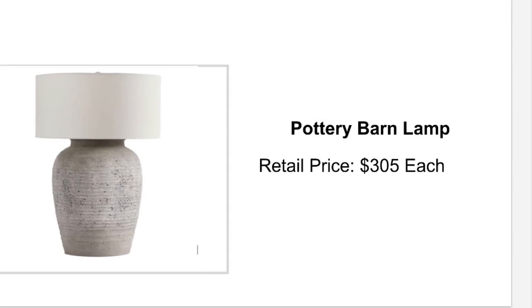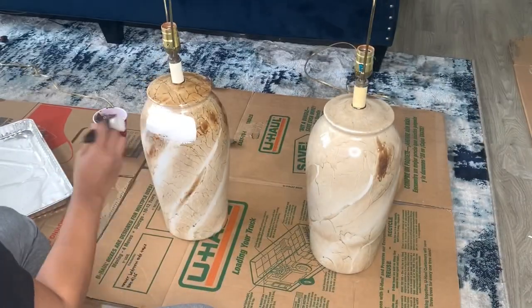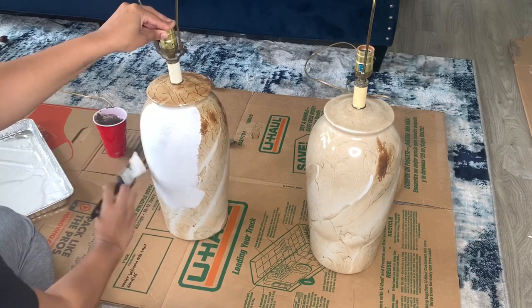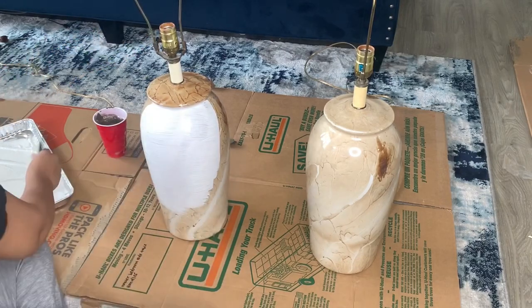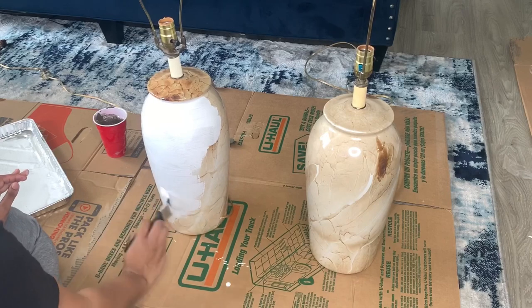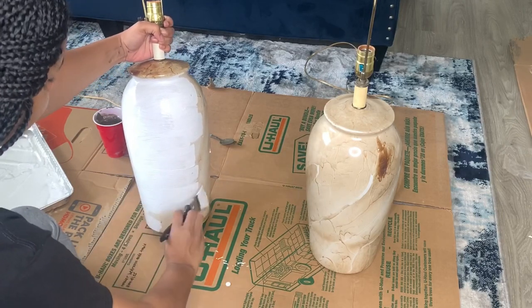For my second DIY I decided to recreate this Pottery Barn lamp. I picked up both of these lamps from Facebook Marketplace for only $20 — yes, $10 each. They were so large, substantial, and very well made, and I knew I could create something with them. I'm starting off by giving both lamps an even coat of the same white paint I used for the first DIY. I'm using a paintbrush to apply this because I like the lines and texture left behind from the bristles.